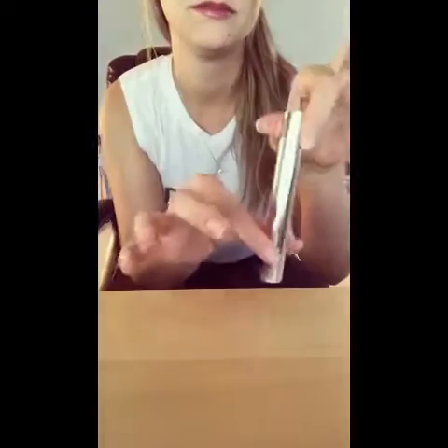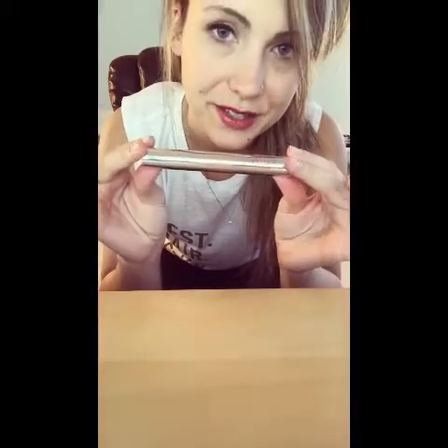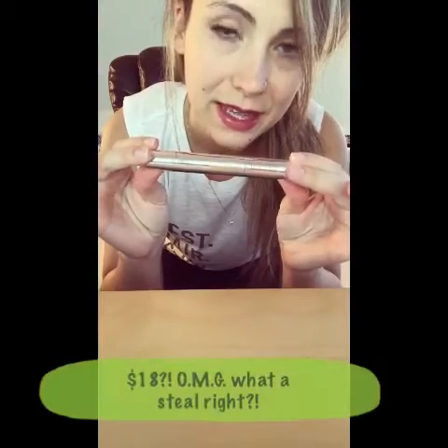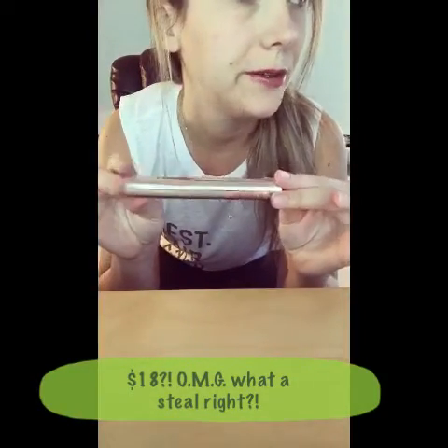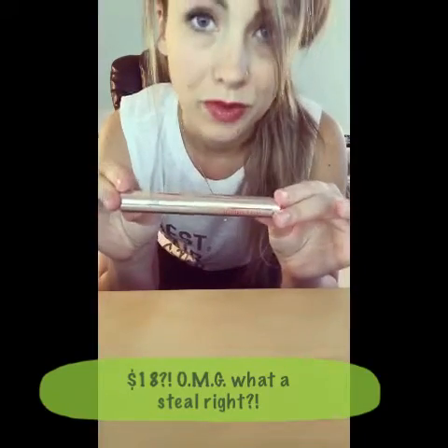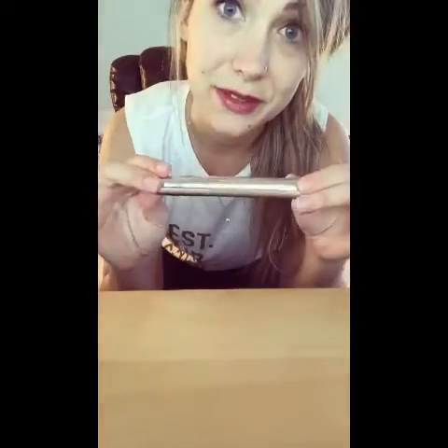We have about a minute and 15 seconds left. In the meantime, it's worth saying that the cuticle pen is $18. It looks just like the cuticle oil pen, but one removes cuticles and one keeps them healthy, so you should definitely use them together.